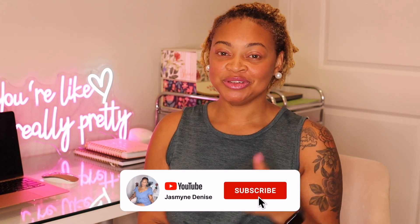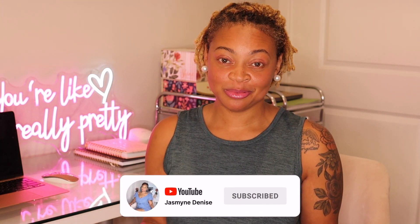But if you haven't already, don't forget to like, comment, and subscribe to my channel. I appreciate your support as always.